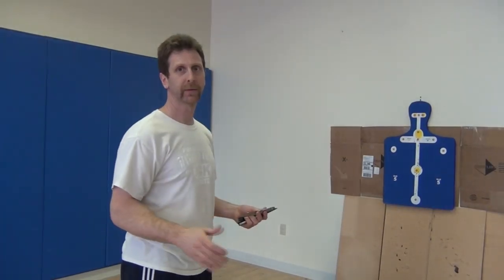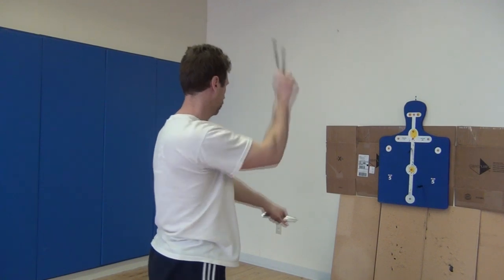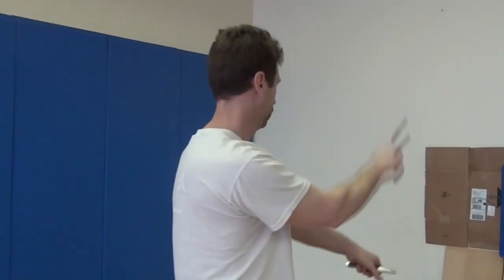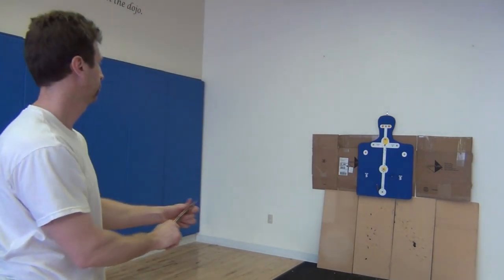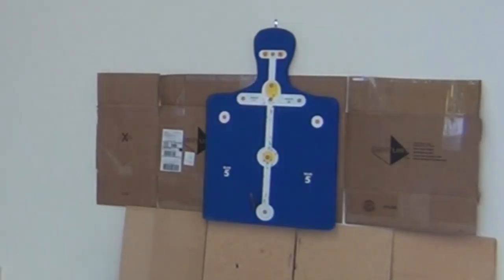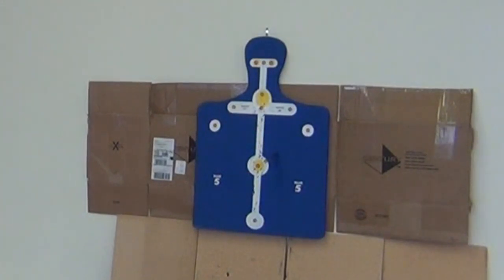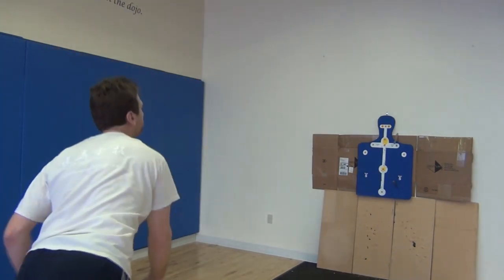Alright, let's try it. This is going to be the seven-foot range. Here's the 12-foot range, full spin. Let's go.